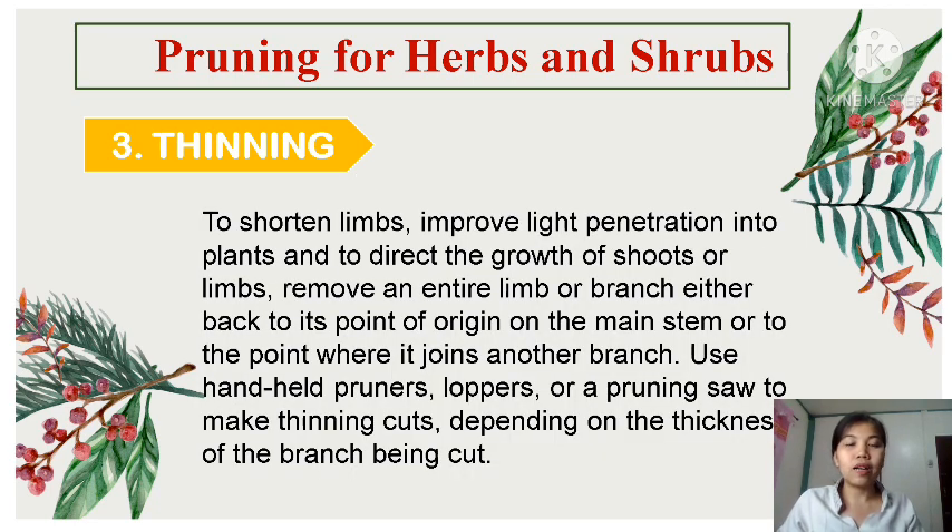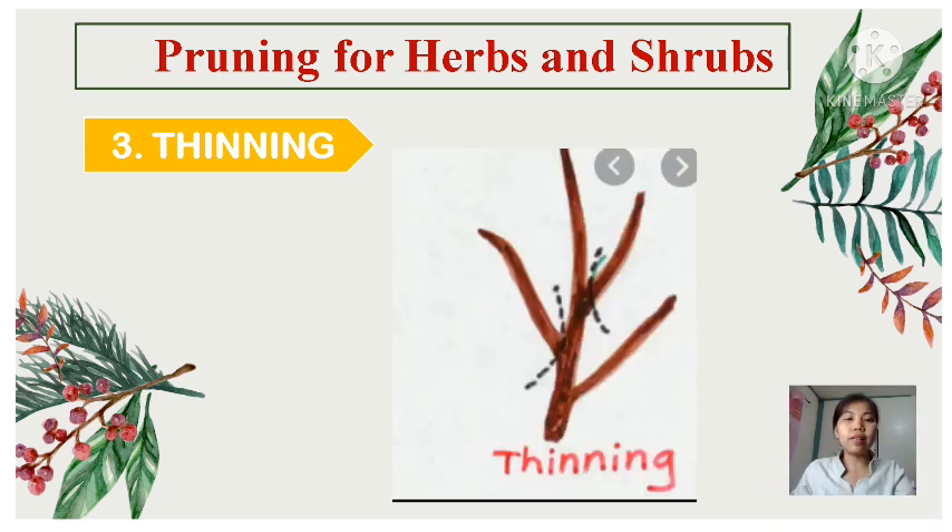Third is thinning. To shorten limbs, improve light penetration into plants, and to direct the growth of shoots or limbs, remove an entire limb or branch either back to its point of origin on the main stem or to the point where it joins another branch. Use handheld pruners, loppers, or a pruning saw to make thinning cuts, depending on the thickness of the branch being cut. Thinning is generally the least invigorating type of pruning cut and provides a more natural growth form of plants.